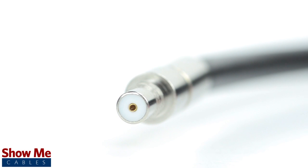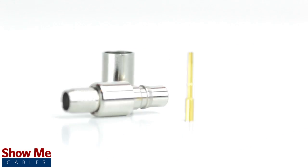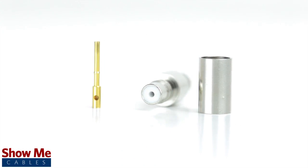Congratulations! You have successfully installed the QMA female crimp connector. For all of your cable and connector needs, choose Show Me Cables.